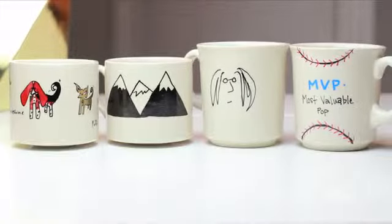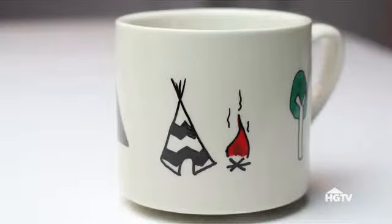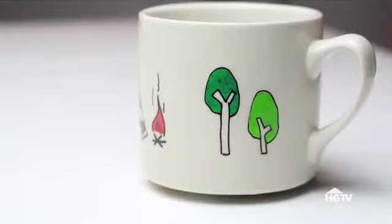And voila! You created a custom-made mug for dad for under five bucks. The glory of this gift is it can be customized however dad would love it most.